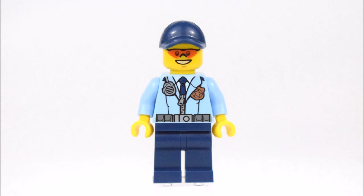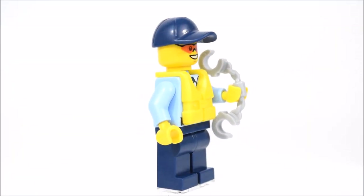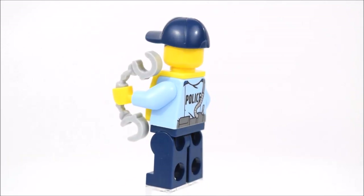The first is a police officer. On his torso is a printed walkie-talkie and a badge, and on his face is a printed pair of orange sunglasses. On the back is printed the word police as well as the rest of the utility belt. His accessories include a blue ball cap, a life preserver, and a set of handcuffs.